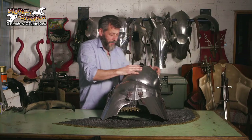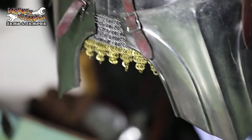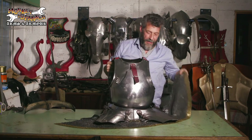As you can see now, with the tassets on, the protection is actually quite good. It covers up all those awkward-to-arm parts of the body with the combination of a mail skirt underneath it all. Very difficult to get through.